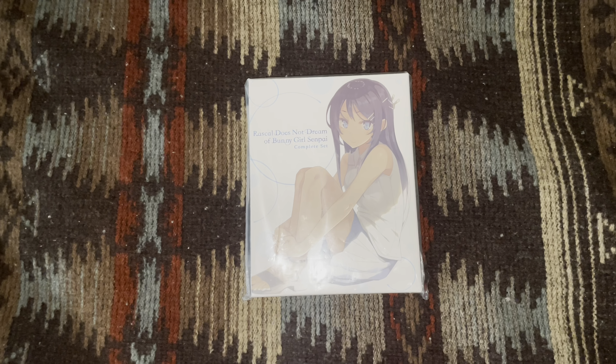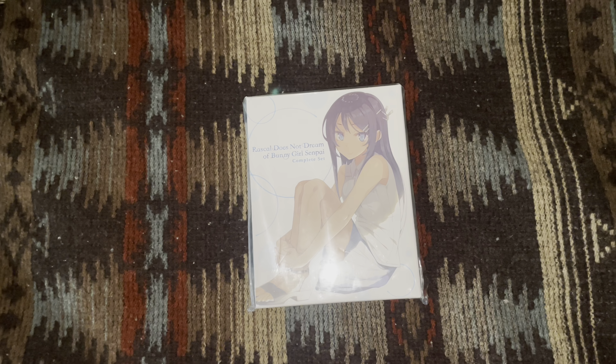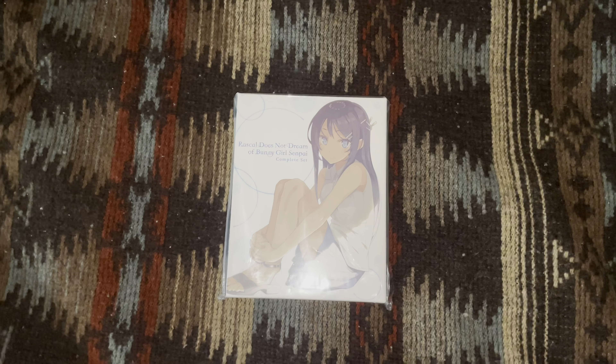That's it for this unboxing video! I can't wait to re-watch the anime. I've also heard there's already been a movie and another one coming out this June. I'll see you in my next video — bye!